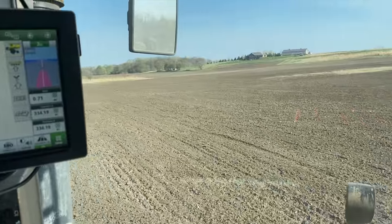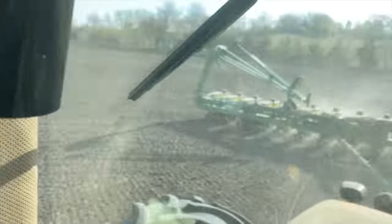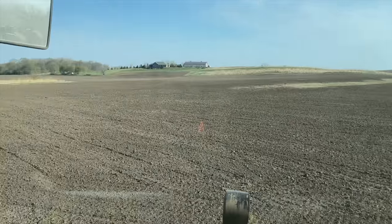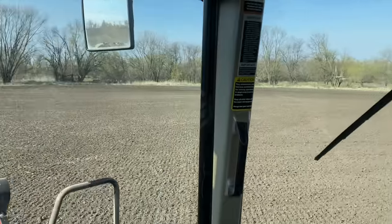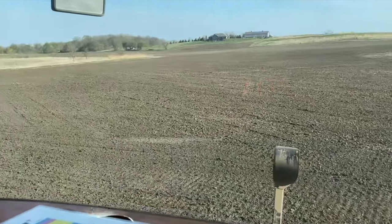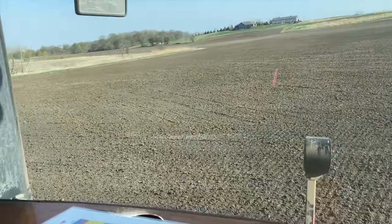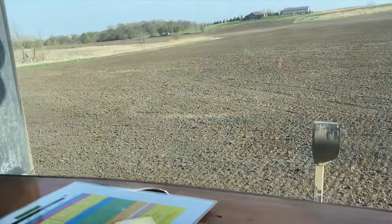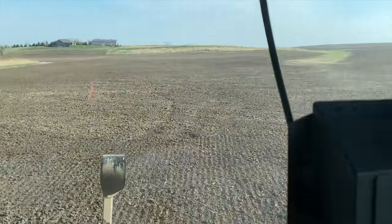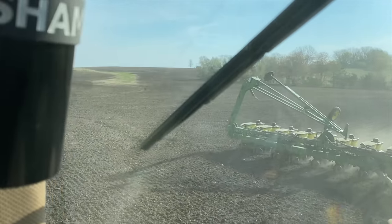Good morning YouTube. You remember a year ago when we were tearing this fence row out? Look at that — runs right into the neighbors, right down here in the bottom by the Iowa River. That's beautiful. Love that. I got these rows separated from this landlord and this landlord, and that'll be awesome. No grass, no weeds in there — beautiful. Love it.